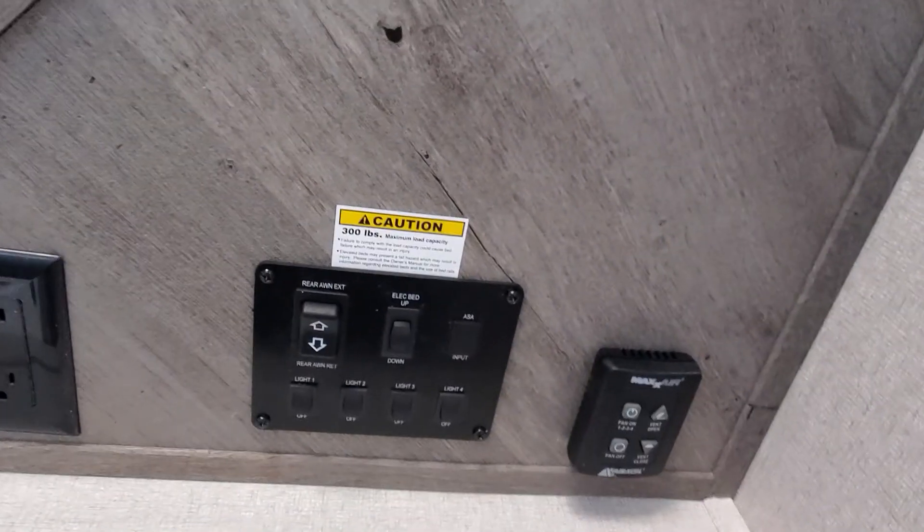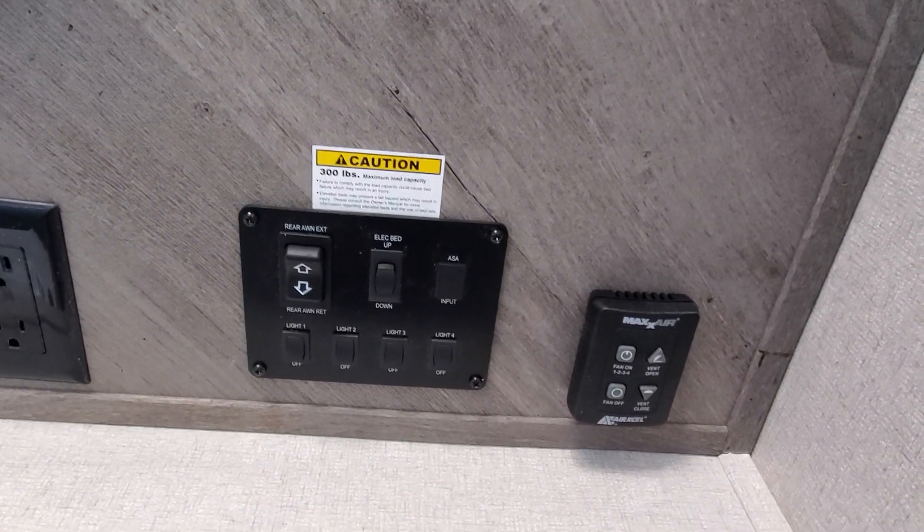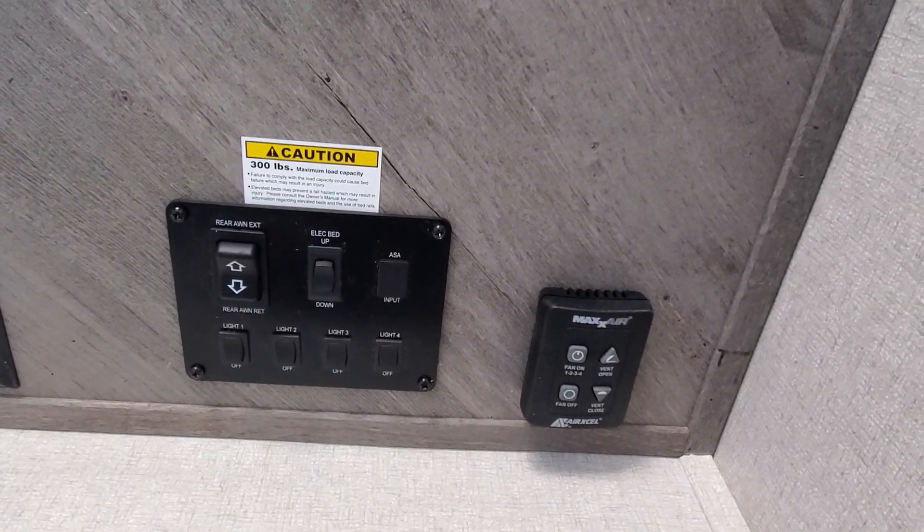Up here underneath the cabinet you're gonna have access to your rear awning, your electric beds, and all of the lighting, as well as a fantastic fan hookup. And if you ever want to put a TV in here, you've got a spot for that too.